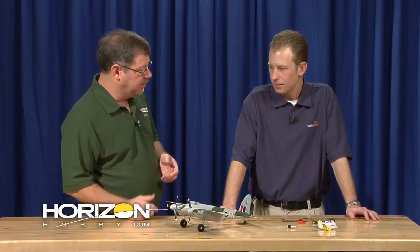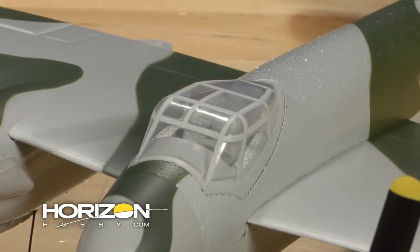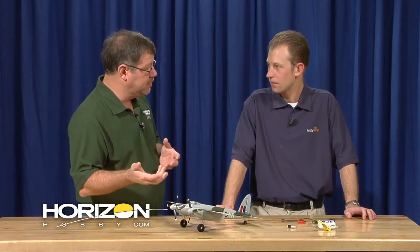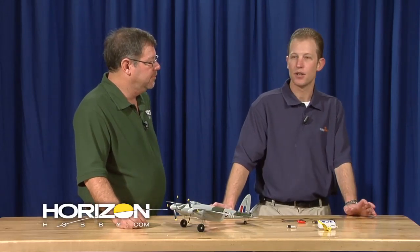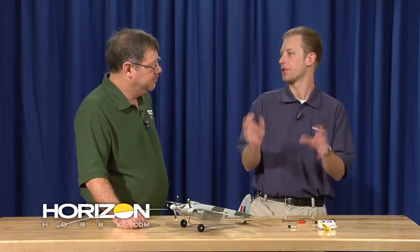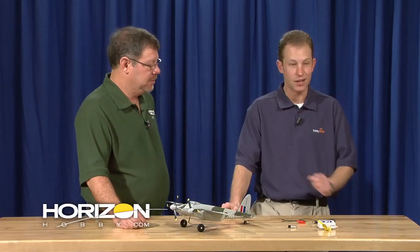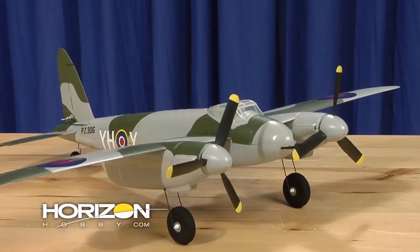There are a number of notable features on this that represent a direction and a change. One is the clear canopy — a first in the Ultra Micros from Park Zone. It gives a whole new level of depth to the airplane and makes it look a lot more realistic in the air. With the twin engines, we had to come up with a whole new receiver board: the AR6400T, a twin brushed output speed control. The motors are synced together so when the battery hits low voltage cutoff, both motors stop at the same time, preventing an engine-out situation as the battery depletes. They're counter-rotating props, so there's really no torque to worry about — you can gun it and go, and it tracks nice and straight.